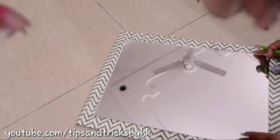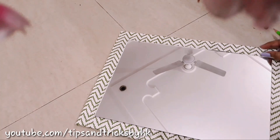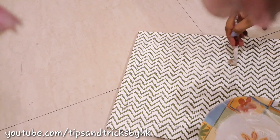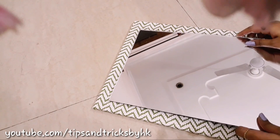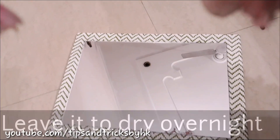Now we are going to stick the mirror on it. Before that, place the mirror on the plyboard and make sure it is in the center, then outline the mirror. Spread araldite within the margins that you have made, and then quickly stick the mirror on it before it gets dry. Make sure it is in the center and let it dry overnight.